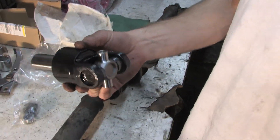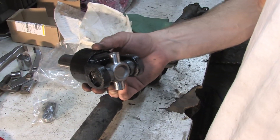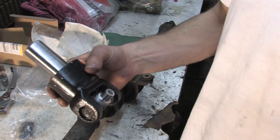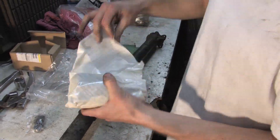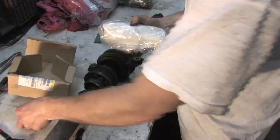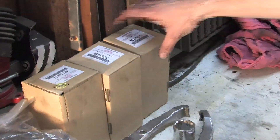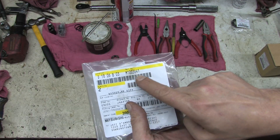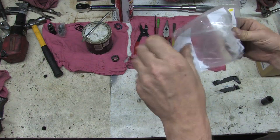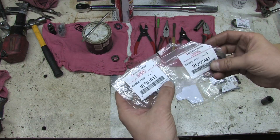We did a little extra research and found this yoke kit with the U-joint is $45 cheaper than buying the U-joint by itself. You'll need three of them to do the whole drive shaft. Robert said you can just PayPal them all the money you saved yourself by watching this video. Some parts in this job you absolutely have to replace. These are the washers, and you probably don't have to replace them, but for around $4 we can say we did.